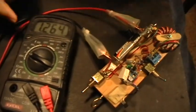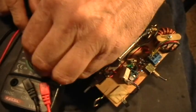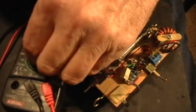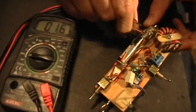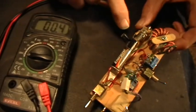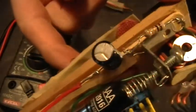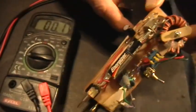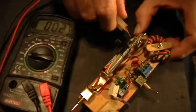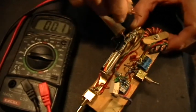Now I'm going to change the voltmeter to the 200 millivolt setting, and I'm going to hook it across this 1 ohm current viewing resistor that's in series with the positive of the battery of this PNP Jewel Thief.